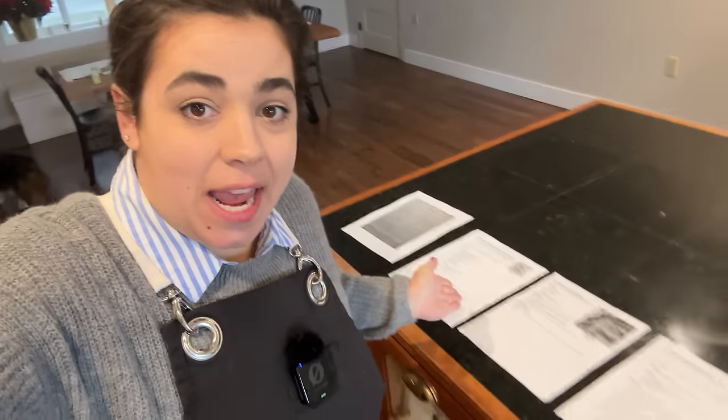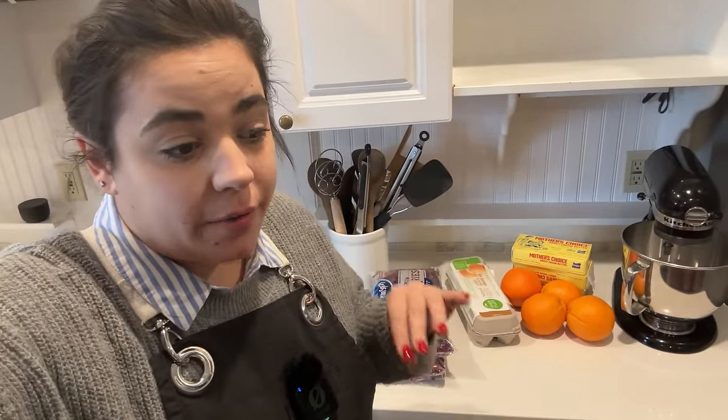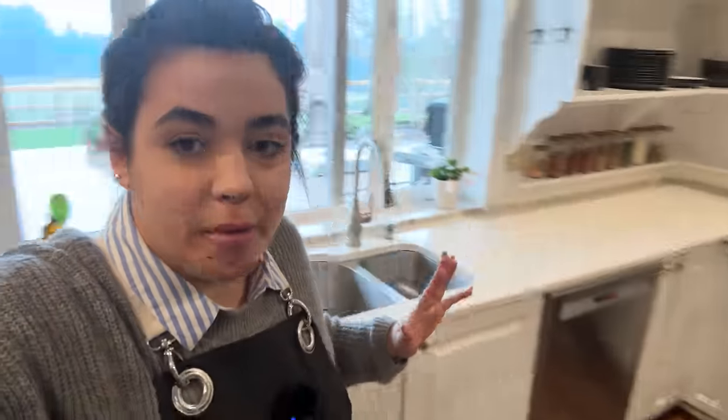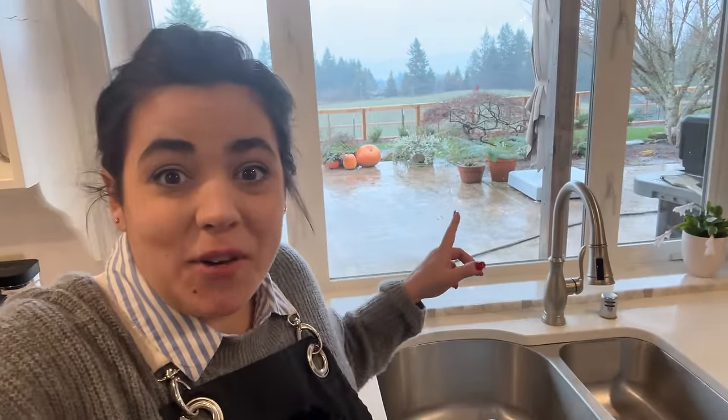Friend, welcome to my kitchen. Today, this is the recipe lineup. We are doing cranberry desserts, breakfasts, cakes, scones, bars, cookies — all the things, and I could not be more excited. It is snowing outside. It's hard to tell, but there is snow coming down, so this just feels like the absolute perfect way to start this baking day.